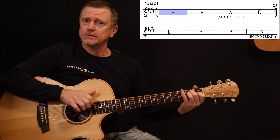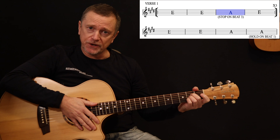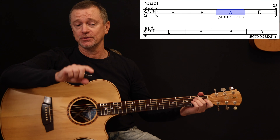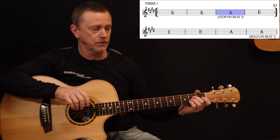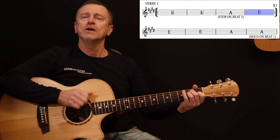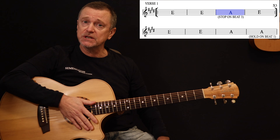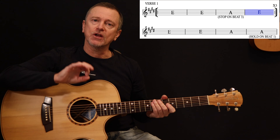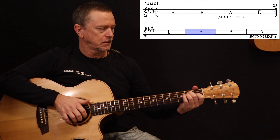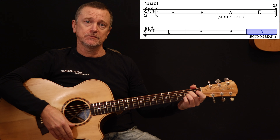As you do that: E, then A — we stop on beat three. I've noted on your chart where she either stops on beat three or does just one strum on beat one and holds it, so watch out for that when those moments come along. Stop on beat three and then back into the E for the next part. It goes through that line three times, and on the fourth time she does something different. On the last bar we hold the A on the first beat, then it goes into the chorus.